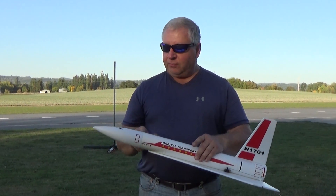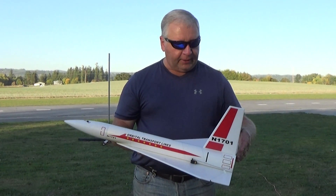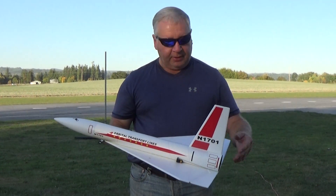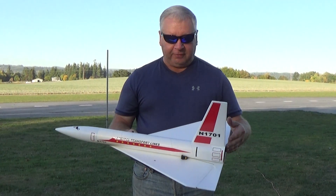This iteration I've gone to the pointier nose cone, which I think looks a little more aerodynamic, and the decals are very representative of the original. This one's 29 inches long with a 20 and a half inch wingspan.